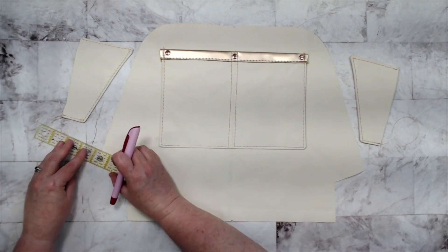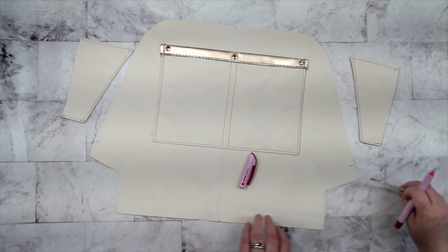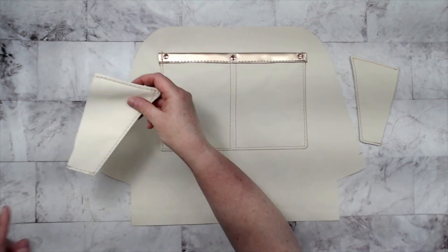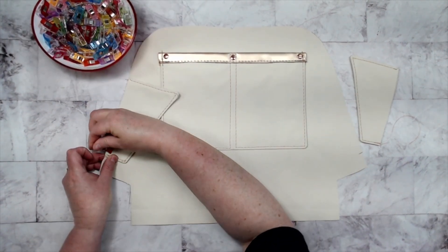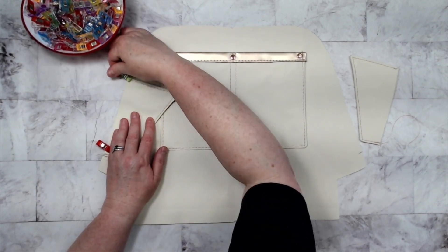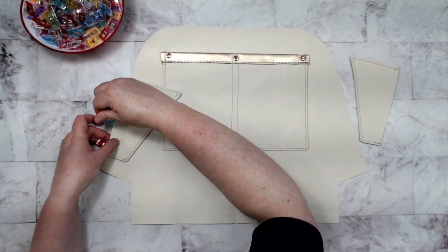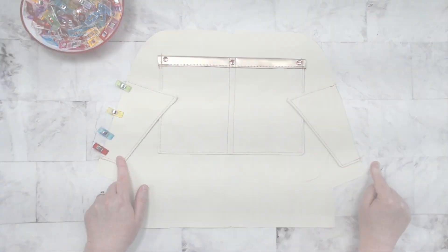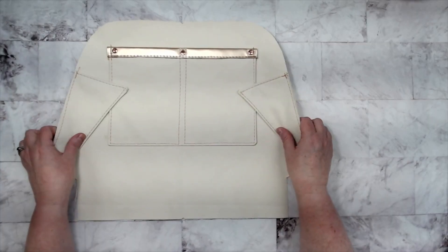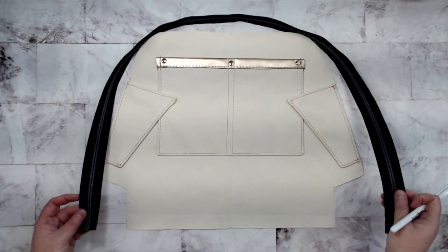Now we are going to take one of our lining pieces. We're going to measure up an inch from this short slanted side, and that is where we are going to line up our gusset pieces. Make sure the gusset pieces have the wider end at the top of our work, as I'm showing here. Do the same with the other side and go ahead and baste those on. This is what it looks like.